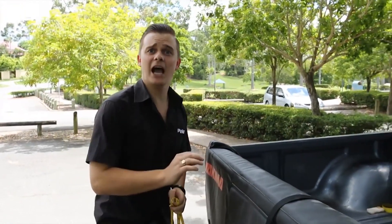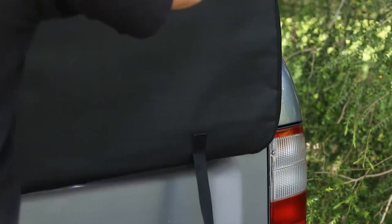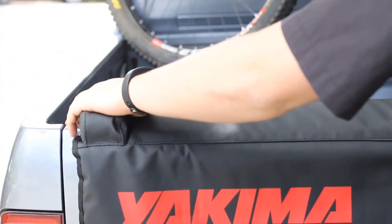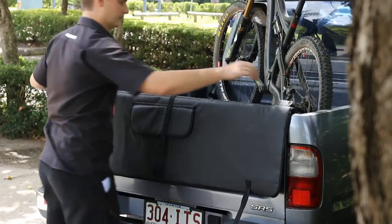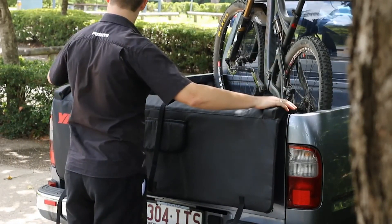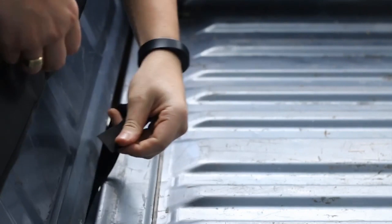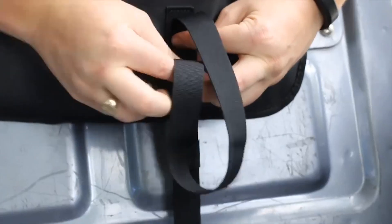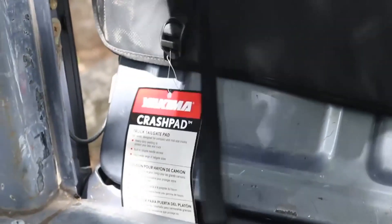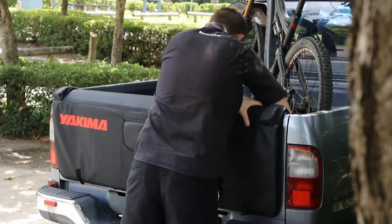Now let's take a look and see how it actually fits. All you'll need to do is grab your crash pad and put it on top of your tailgate. You'll need to make sure the two side nodules are directly on top of your tailgate. Then you can grab your first strap and feed it underneath your tailgate and fasten it using the plastic clip. You can repeat this process using the two side straps, again making sure they're evenly tight so the crash pad fits directly on top of your tailgate.